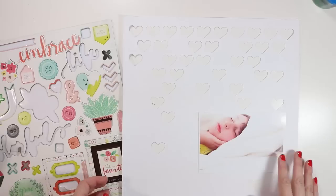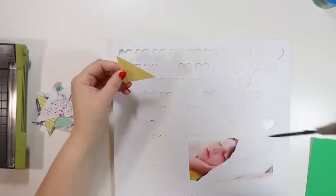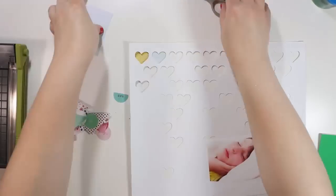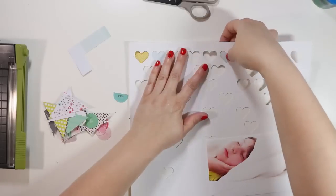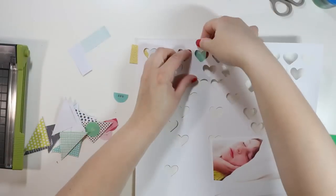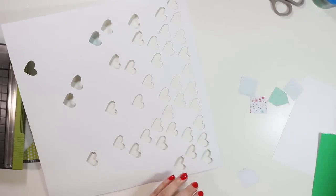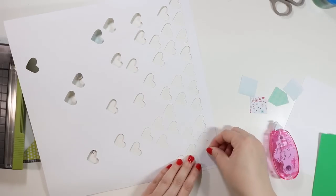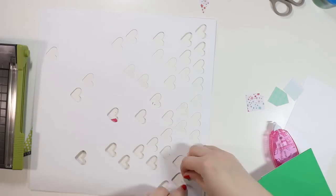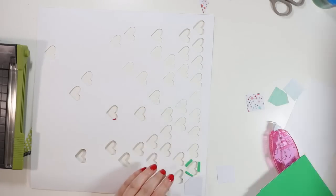I'm putting this on fast forward as I start backing all of these little hearts. I'm taking scraps and placing them behind the hearts. I said I was going to focus on blues to give it a sky feeling, but I totally don't end up doing that — there is maybe a little bit more blue than any other color but it ends up just colorful and really pretty.